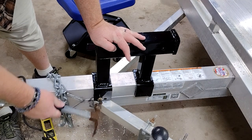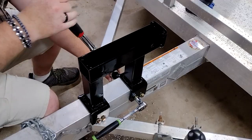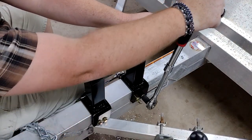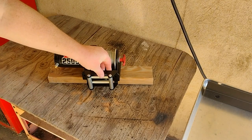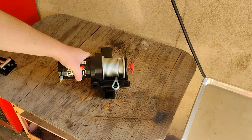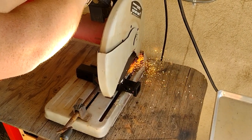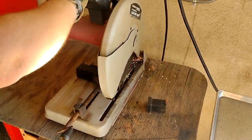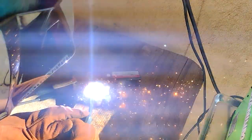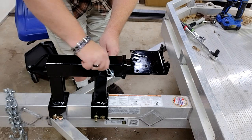And bolting it into place. The winch and fairlead will both bolt to this mounting plate, also from Harbor Freight, which in turn will mount to this hitch adapter — which just happens to be the cheapest thing I could find that would fit in my receiver. I started by cutting off the actual adapter portion and welding it on the mounting plate. With the plate inserted into the receiver, I could install the winch.